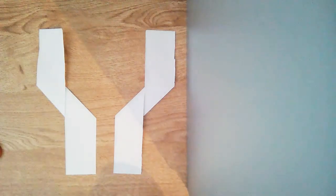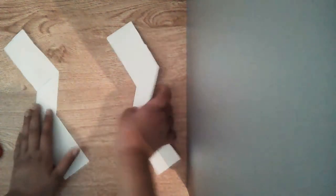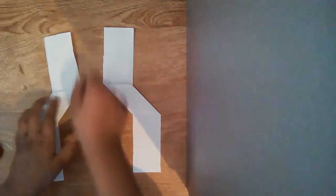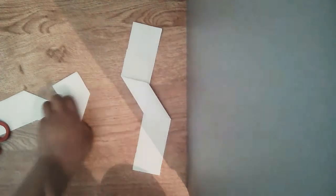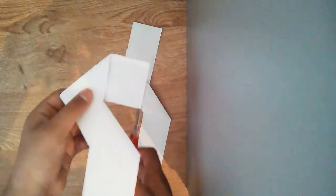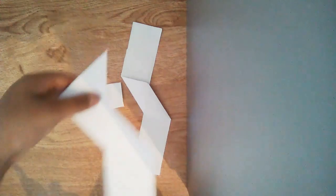Now that you've done both of these, they should look something like this. Flip these two pieces over — it should look something like this. You will fold it so it creates a point on the other side, then get your pair of scissors and cut the excess paper off, just like that.